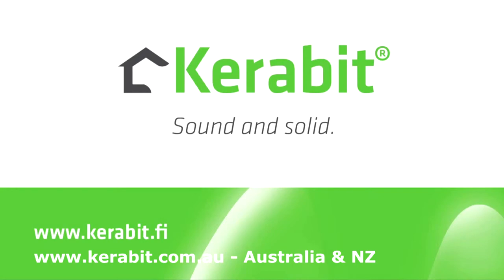For more information about the products and installation, please visit www.karabit.fi.